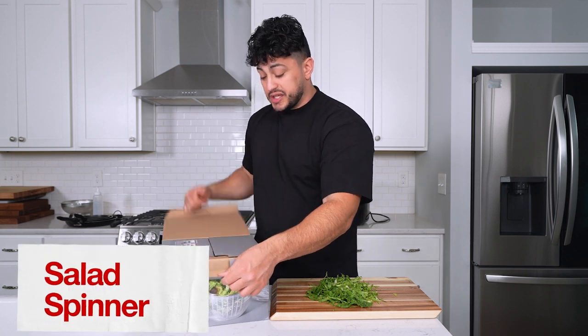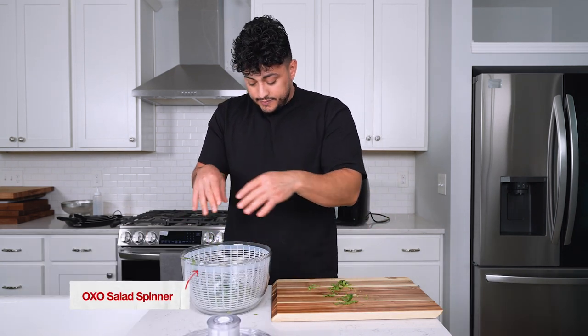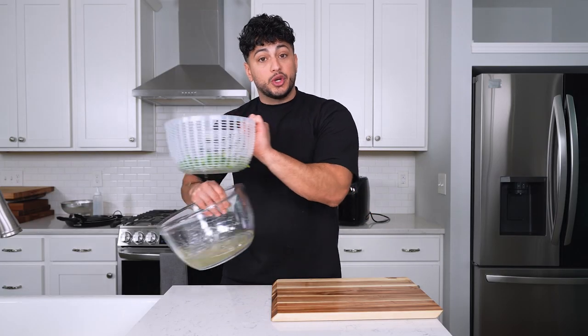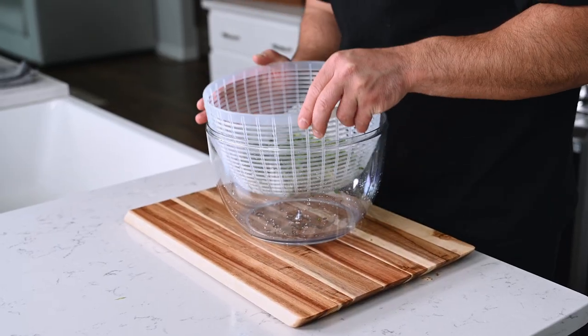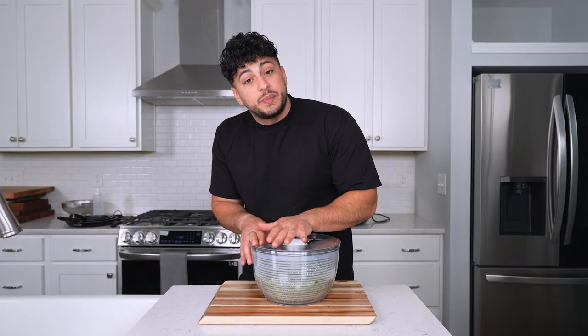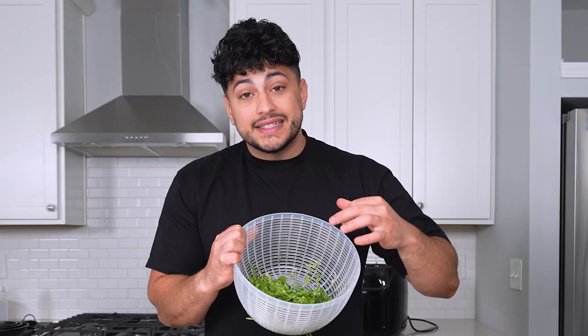Now this is one of my favorite kitchen gadgets — the salad spinner. We're gonna add our lettuce into the basket, rinse down your lettuce with some cold water, remove the basket, and just dump out your dirty water. Re-add the basket into the container, shut it up with the lid, and then with the click of a button your lettuce will spin and dry out. All you need to do is press this button and it'll stop. Within two seconds you have clean, dry lettuce. This will result in a longer lasting crispy product.